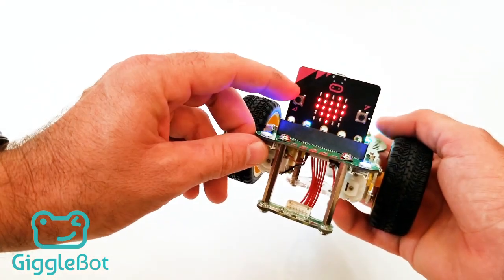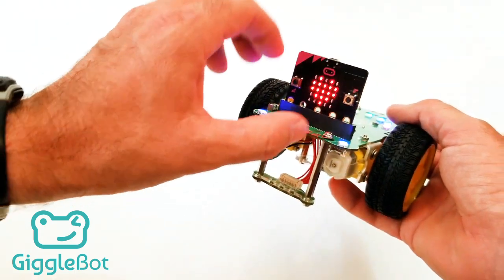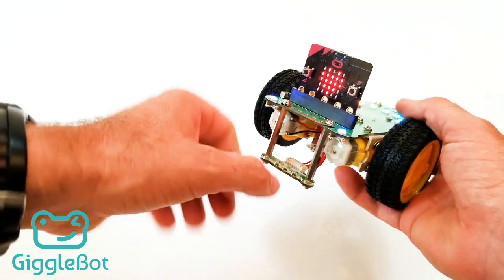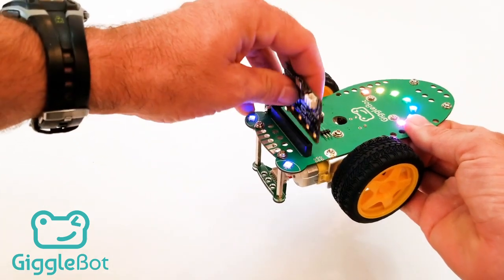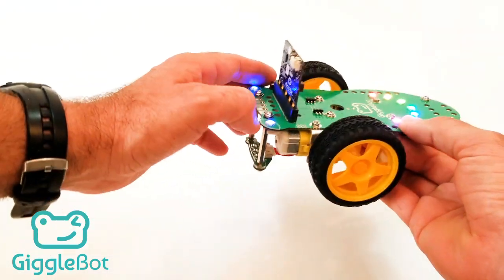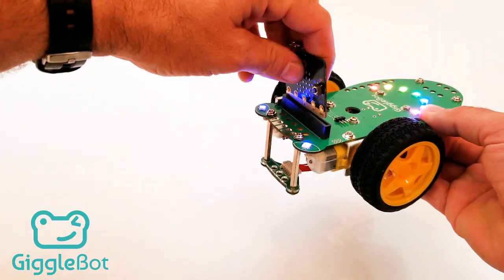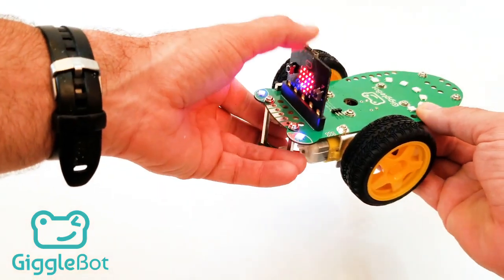We've got the microbit already in the microbit slot. The microbit is facing forward — it has two buttons and these are towards the front. You can put it in backwards or forwards, but if you put it in backwards you won't see any response. If you put it in forwards, you'll see the GiggleBot responding to the program that's on the microbit.